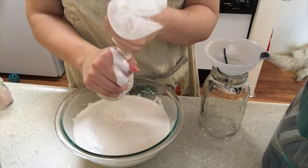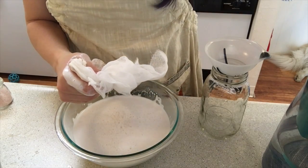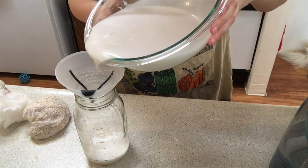Make sure you keep the pulp that's in there — it's great for smoothies, crackers, flour, and a bunch of different recipes. Just squeeze until all the liquid has gone.